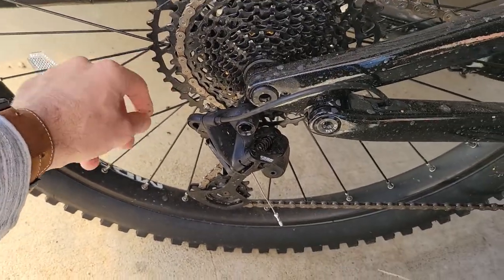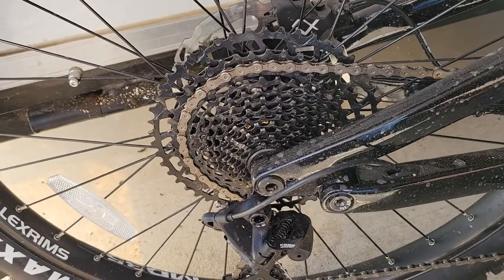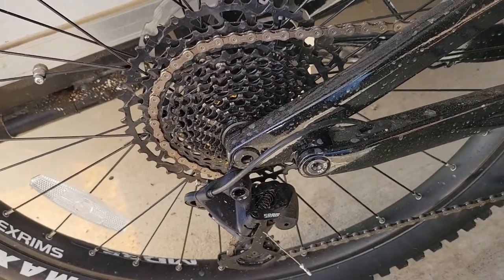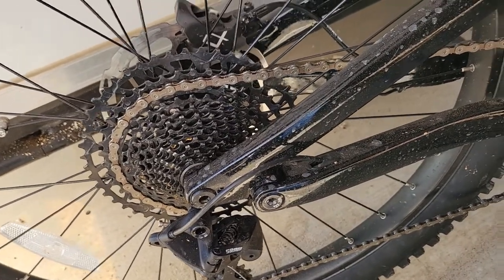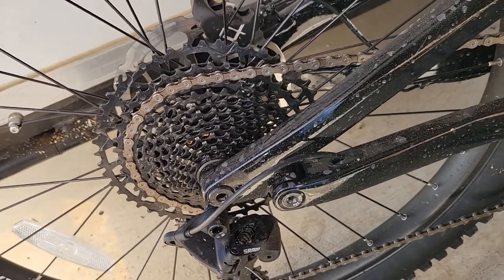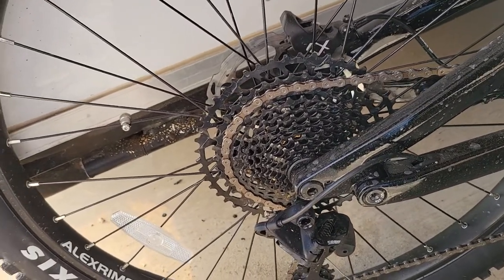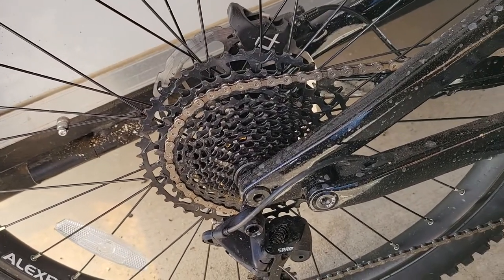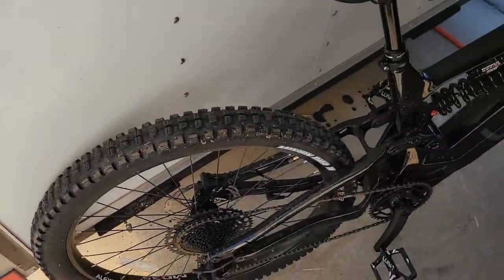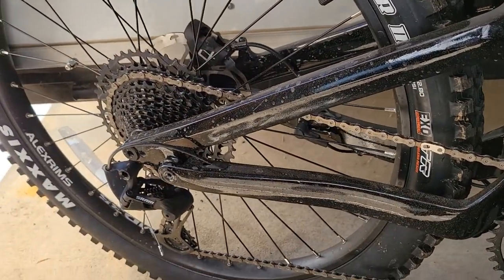I try not to shift under load because that puts more stress on the chain and sprockets. When I shift I let off, and sometimes I'll even rotate my feet slightly backwards. If you're approaching a hill, you probably want to be in the right gear before you start your ascent, otherwise shifting mid-climb can cause some challenges. Overall the drivetrain seems okay — we'll have to see how it holds up with more miles.